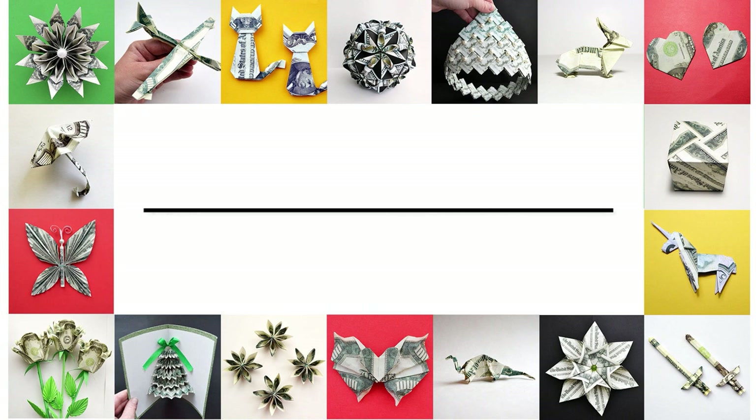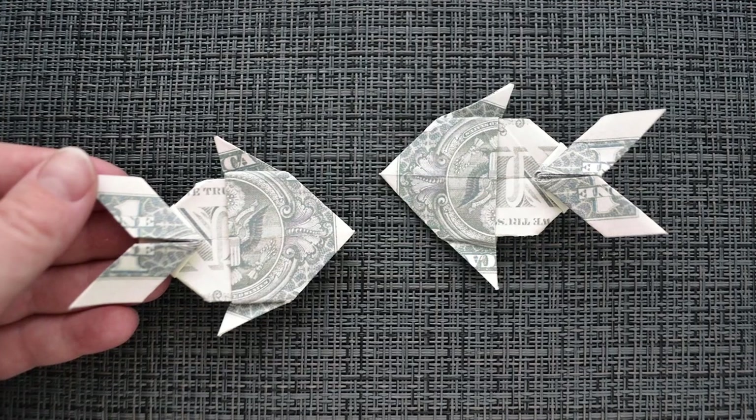Hi, my friends! Today I want to show you how to make temani fish. Let's go!